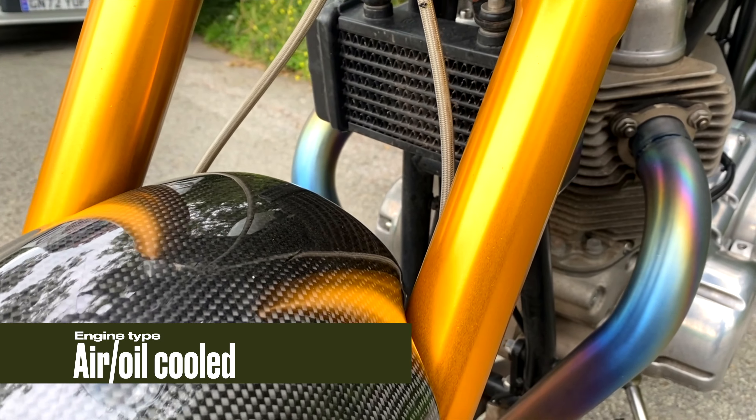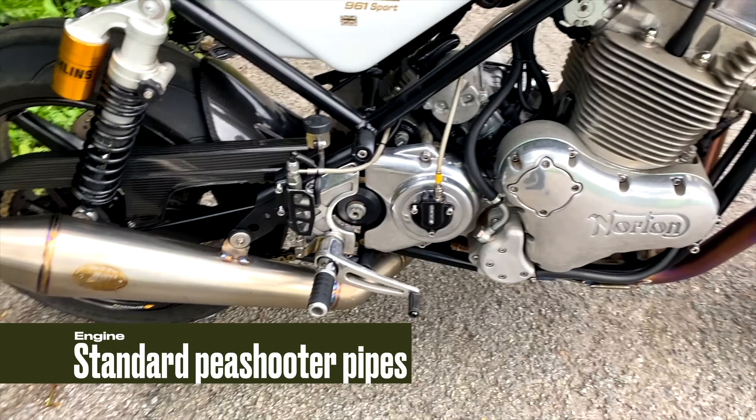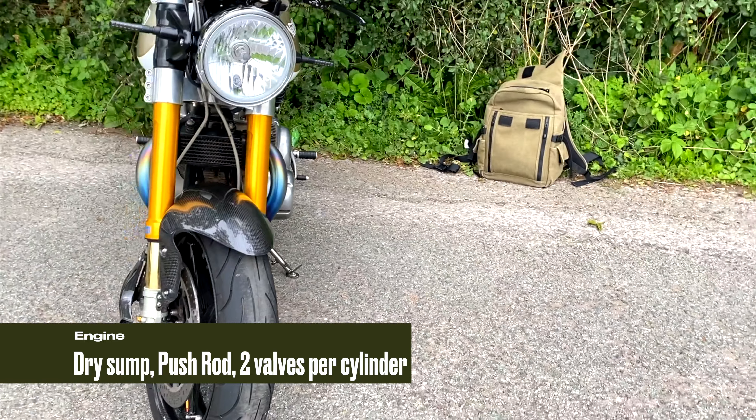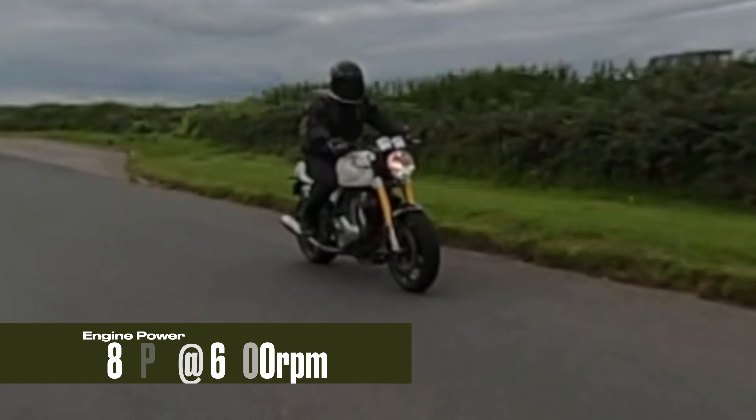I'm just going to walk through the specifications of this 2015 Norton Commando Sport. Basically this is a 961cc parallel twin. No radiator, just a small oil cooler on the front, and this has got the two-into-one pipes. As standard they came with pea shooter pipes. The engine is pretty old school — it's a push rod engine so it does clatter quite a bit. Sometimes it sounds a bit like there's a bucket of bolts being thrown in there, but it's got a lot of character.